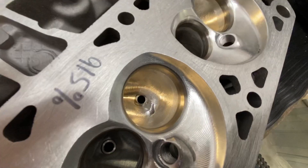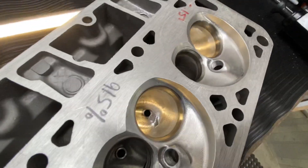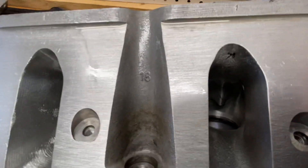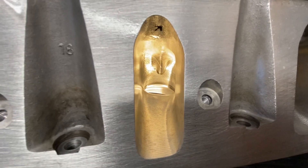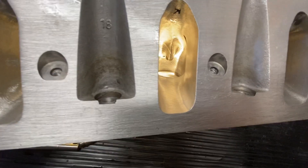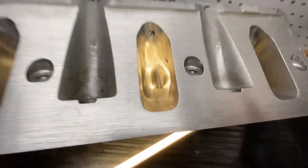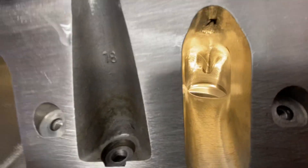CNC work is nice like always. Let me get some light on here — there's the intake port for you. A little more bias on the floor, a little bit of shadowing in the roof that I cleaned up. But overall it's a really nice program.